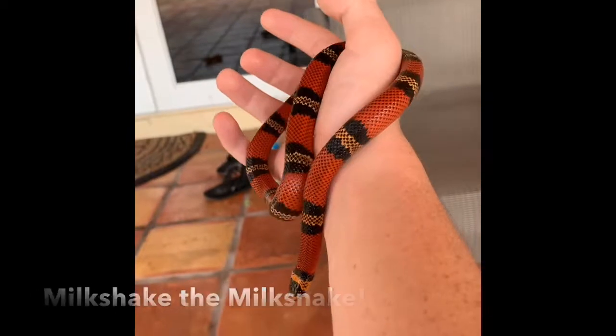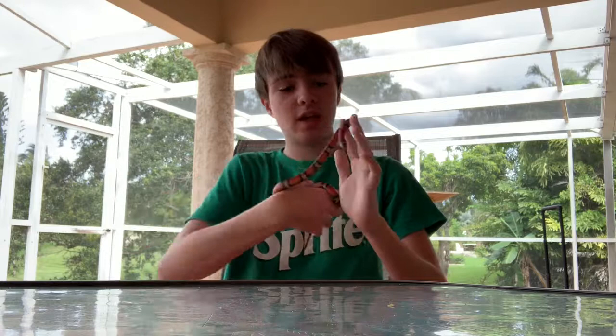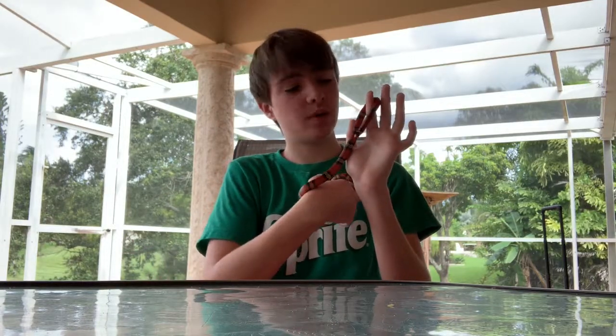Welcome to Watkins Wildlife and today we're going to be talking about milk snakes. This is my milk snake Milkshake, my Honduran milk snake. I will be talking about their enclosure, what they eat, and information for this amazing pet snake.